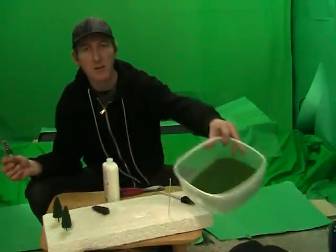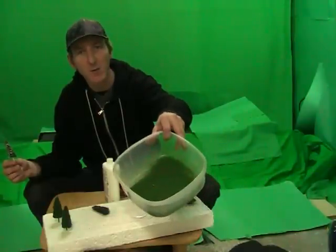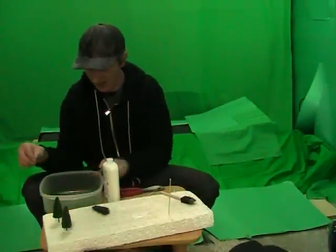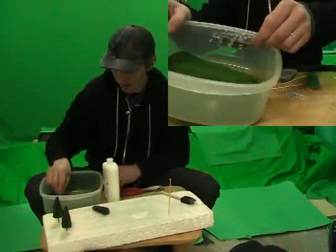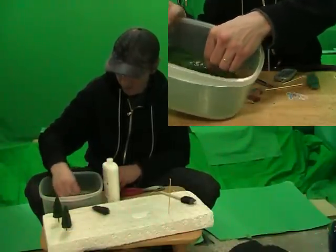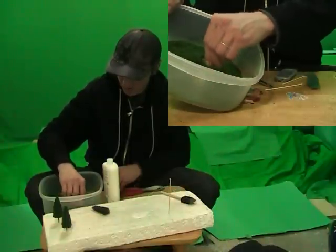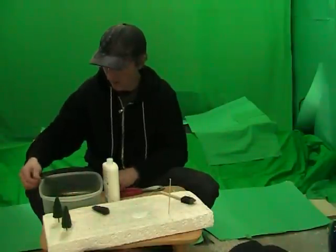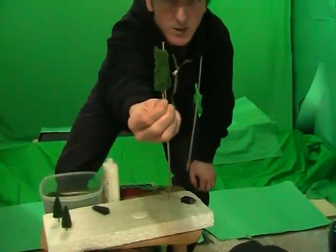And here is the stuff that's going to go on the outside of the tree. It's the ground cover for dioramas — you can get it very cheap at hobby stores. It's rubber and it lasts forever. So you just take your glued-up plug, stick it in the stuff, cover it up, and stick it around. As you take it out, you can see you have one little tree made.